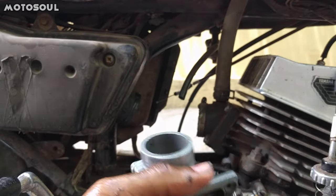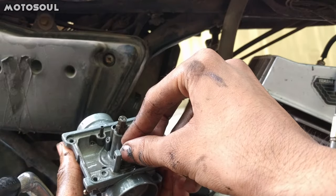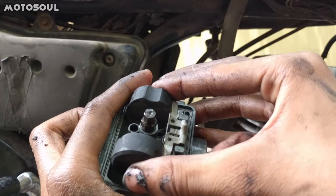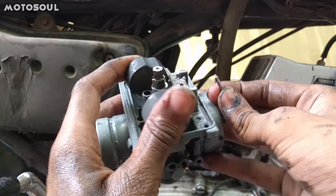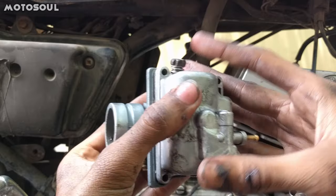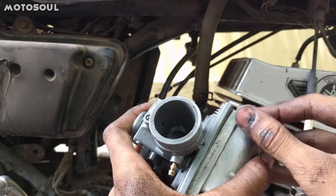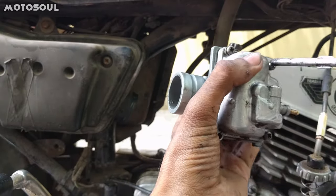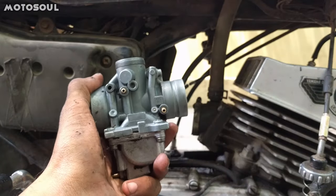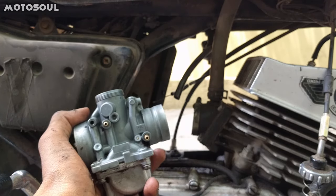After cleaning the jets and everything, you just have to place everything back — the float pin — and then you have to set the float. Use the carburetor and then you have to tighten the 4 screws.